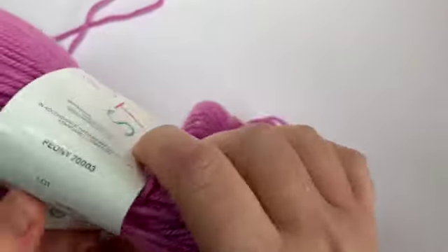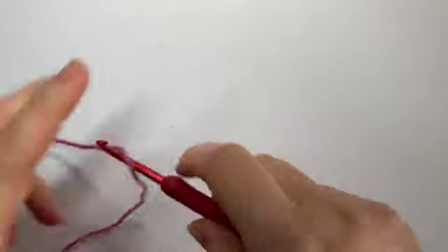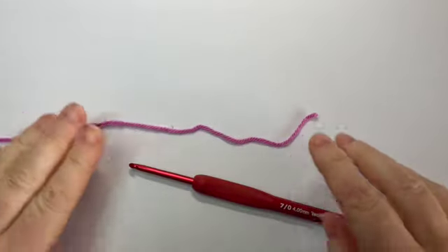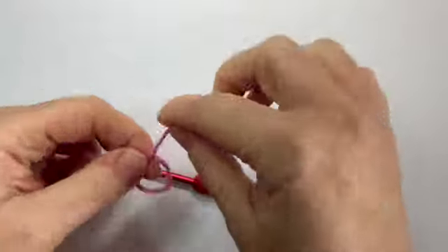Today I am using Demora Studio anti-piling DK in peony and I've also got a four millimeter hook. Okay, we're going to start off with our yarn and our hook.